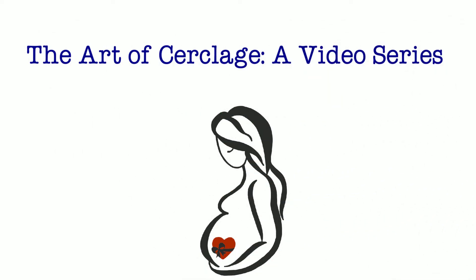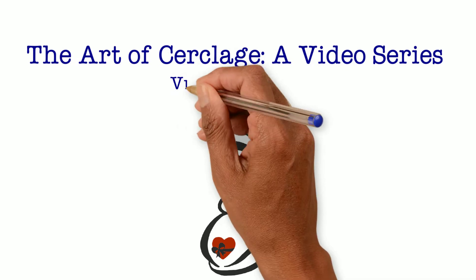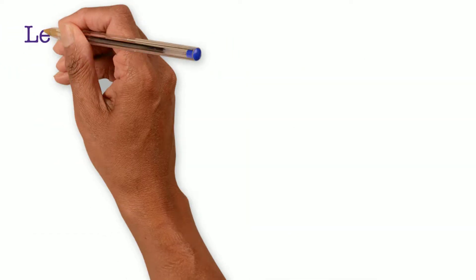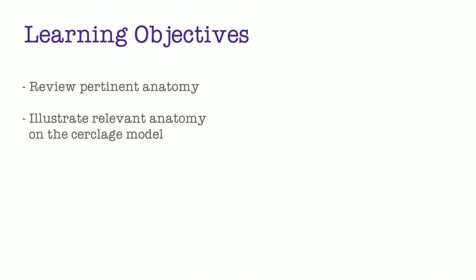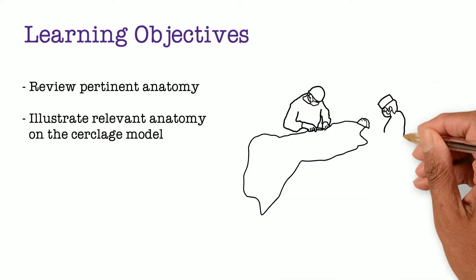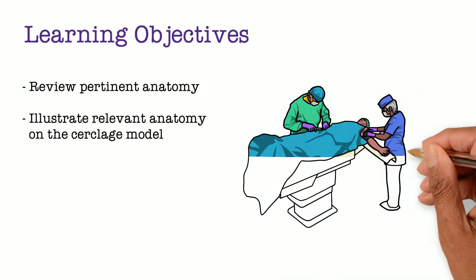Thank you for joining us for another video in our series, The Art of Cerclage. This video focuses on anatomy. The learning objectives include reviewing pertinent anatomy and then illustrating this anatomy on the cerclage model used in this video series.